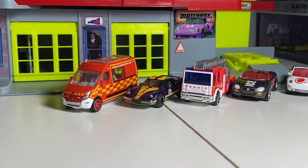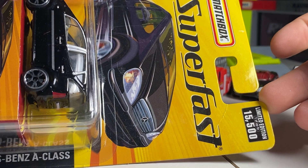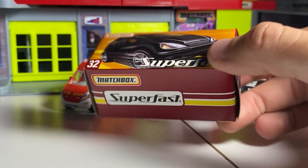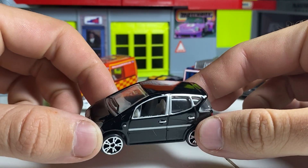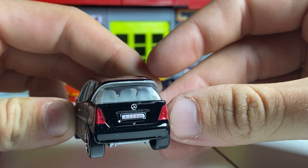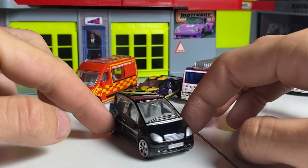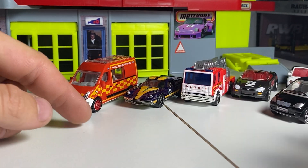Moving on, we have a Superfast Mercedes A-Class. This is a great example of this casting in all black — 15,500 made, 2004 copyright. Classic 2000s Mercedes with paint around the windows, which is a nice little touch, and the handles and everything. Nice to see a metal base — that's always good. 'A-Class' on the back. All the right details, can't argue with it. Full detail, nice example of this casting. The wheels are a little awkward, not my favorite, but still very cool.